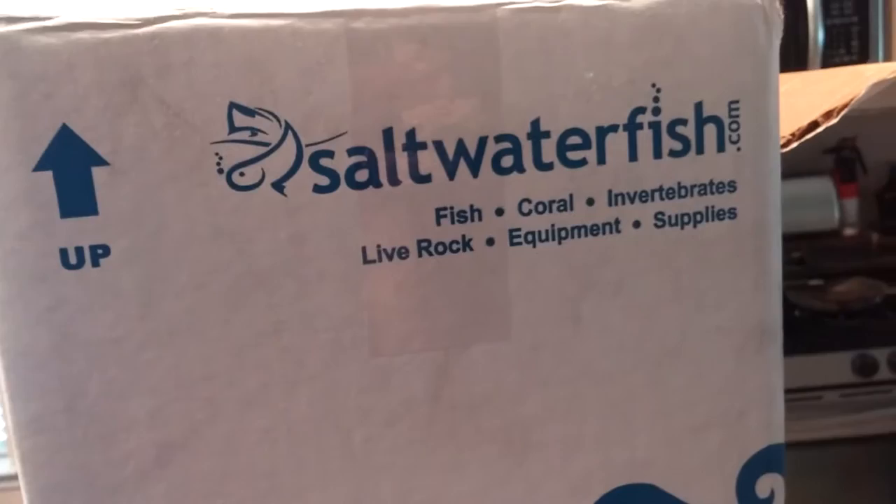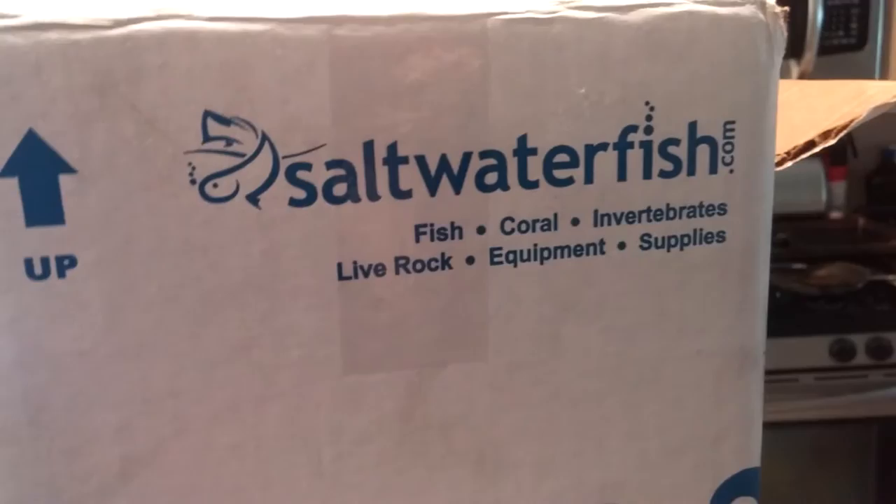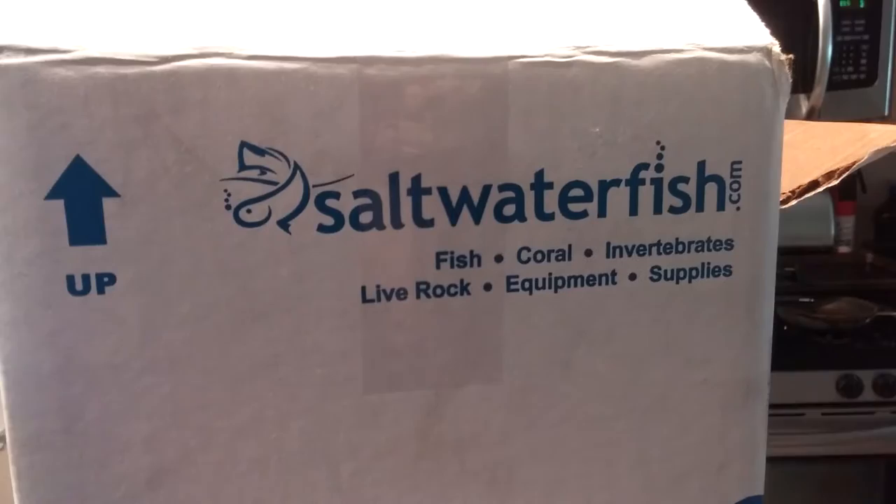I feel like they have decent prices. The last time I got some crabs that didn't make it, and they credited my account. You just have to go through their process of showing a picture that the crabs actually died, send them proof, and they credit your account for your next purchase. So I've been really happy with them so far.